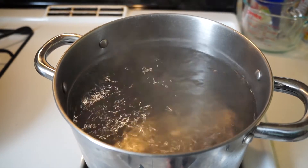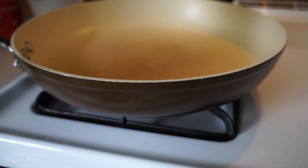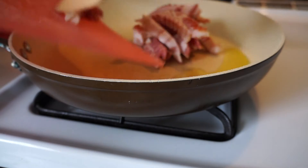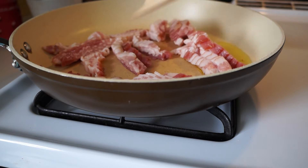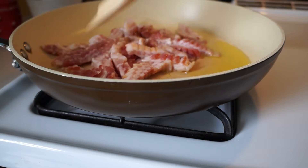Bring a pot of salted water to a boil. Preheat a pan over medium heat, then add extra virgin olive oil. Add the bacon strips to the pan. While it is cooking, break up the pieces and cook thoroughly, about 15 minutes.